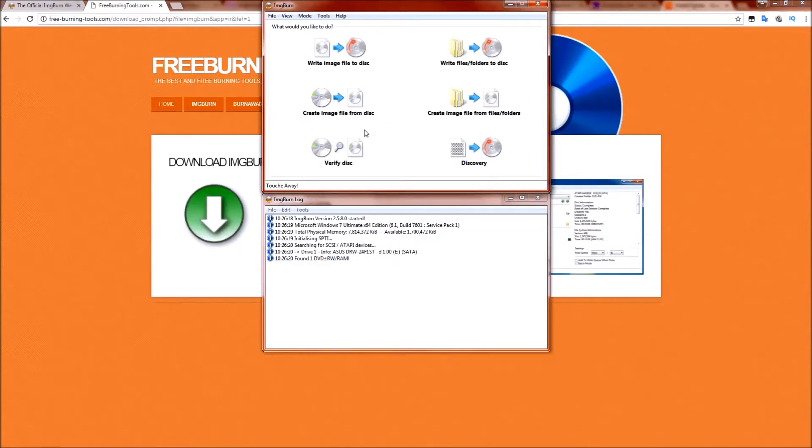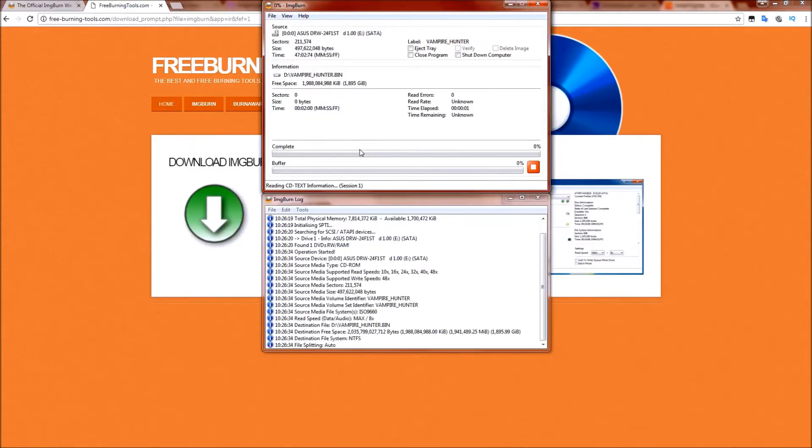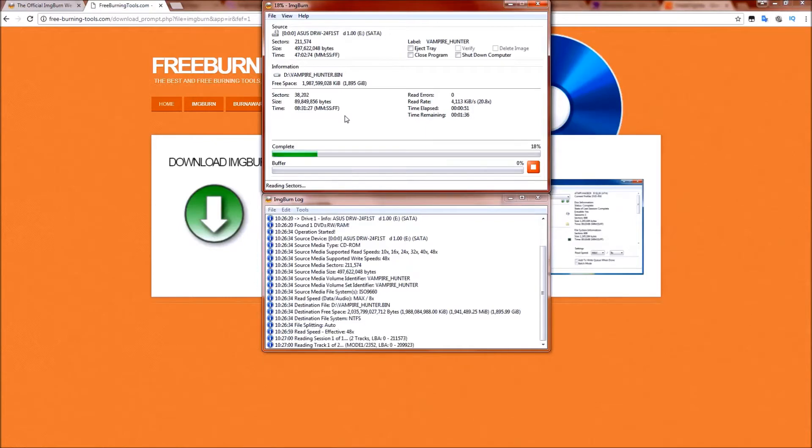I've launched ImgBurn, and we're going to want to click on 'Create Image File from Disk.' What this will do is create an image of whatever's sitting in our DVD drive, which in this case happens to be our Darkstalkers game. Let's go ahead and fast forward through this, and once we get an image, we can go to the next step.